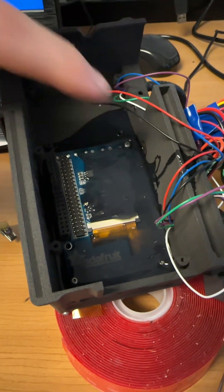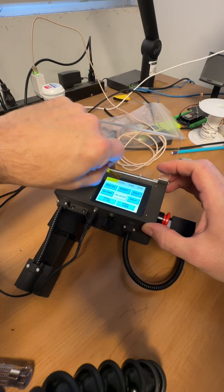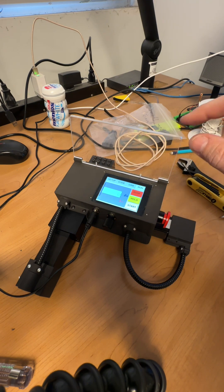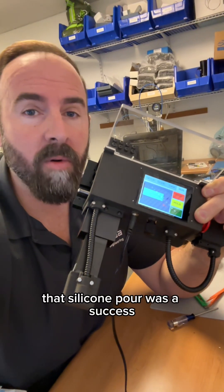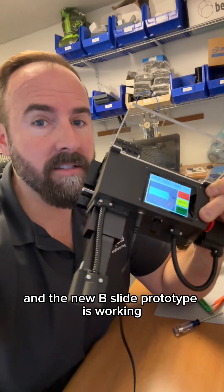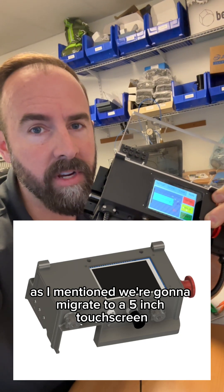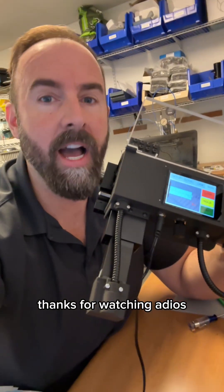It's all cured now. That silicone pour was a success. Our new TFT cap touch display is working and the new B-slide prototype is working. As I mentioned, we're going to migrate to a five-inch touch screen, so it's going to be way cooler than this. And we're going to try to sell this in early 2026. Thanks for watching. Adios.